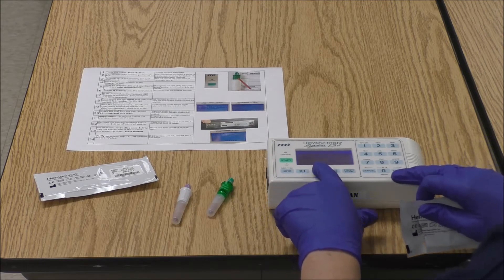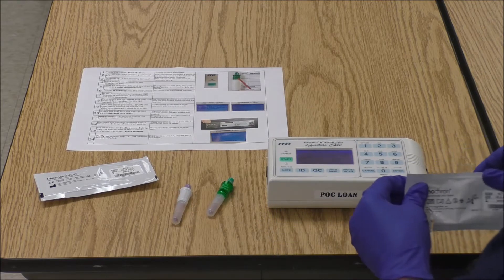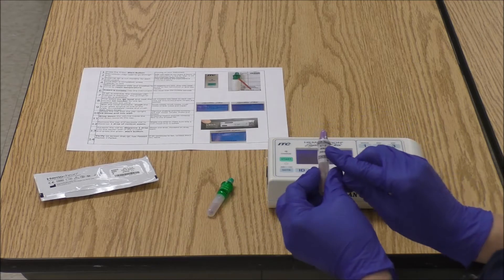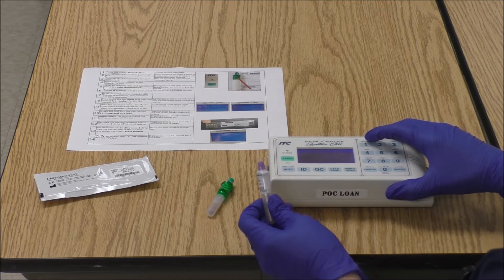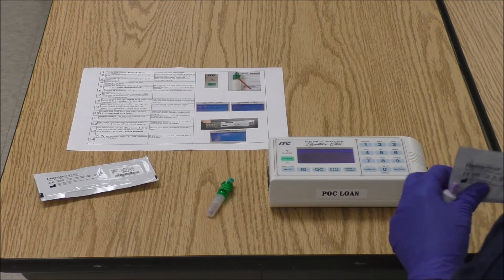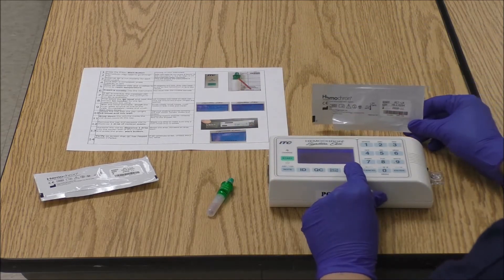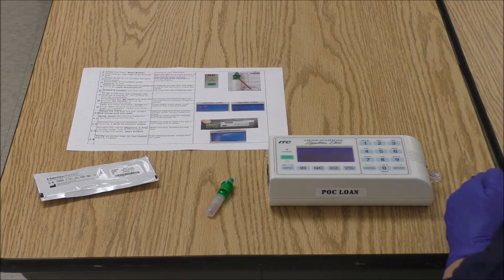We want to run QC, so press the QC button. Now we're going to select what level of QC we want to run. Let's run the normal level — I will press 1 for normal. Then I'm being asked to scan the cuvette lot, so I'm going to hit the print scan button and scan the cuvette lot number that was on the wrapper that was on the cuvette.